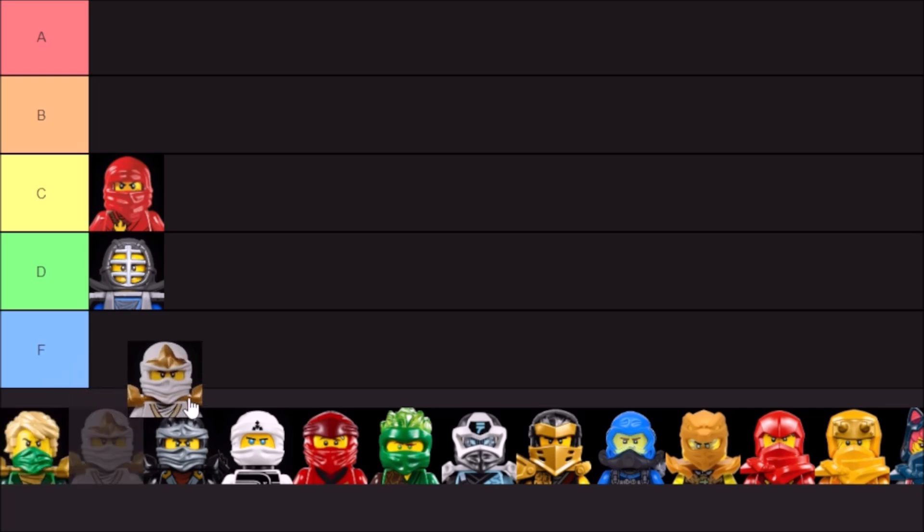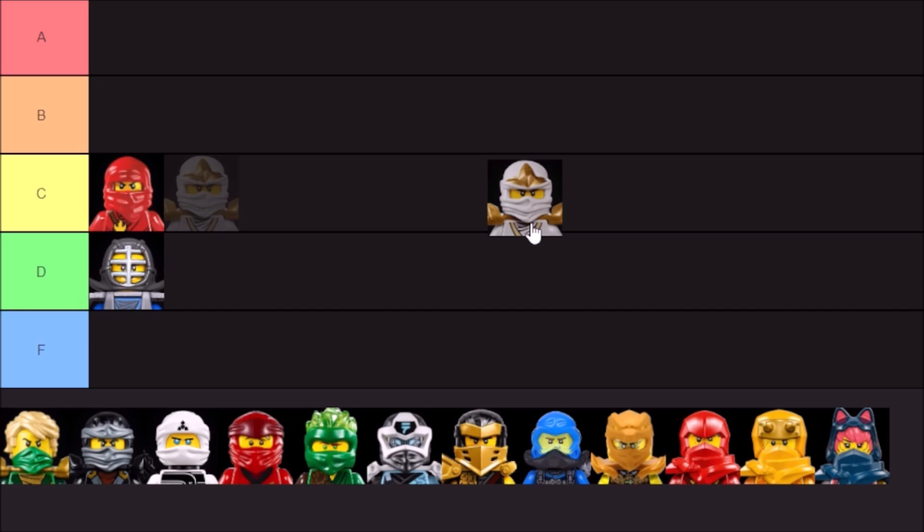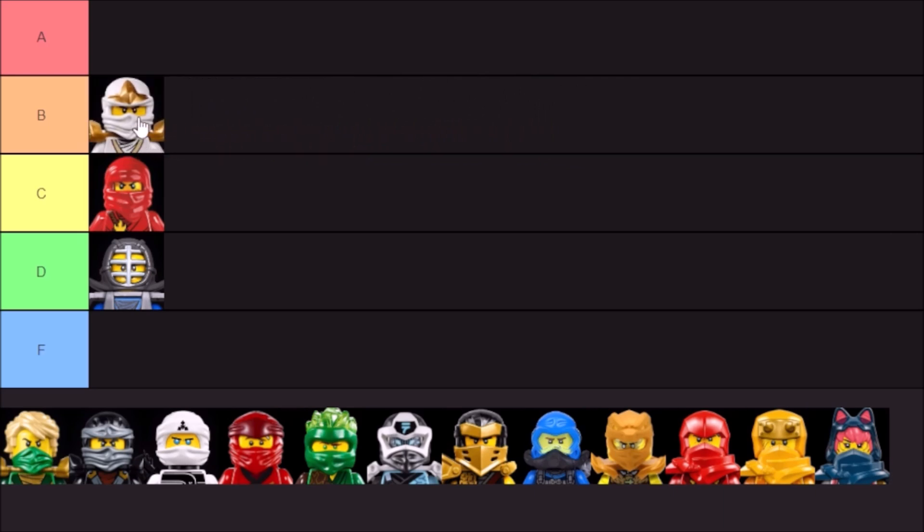Next up, the ZX hoods — used on the ZX ninja, the kimono ninja, and also the Zukin ninja, along with some other designs. Classic but a bit overused, but it does have a lot more variety compared to the original, so I will put it in B tier. I do appreciate when they have crests. For the Zukin ninja from Season 4, for example, they just printed their symbols on there, which doesn't really fit with this particular mold. I like it more when it has the crest, or when it's just one solid color.